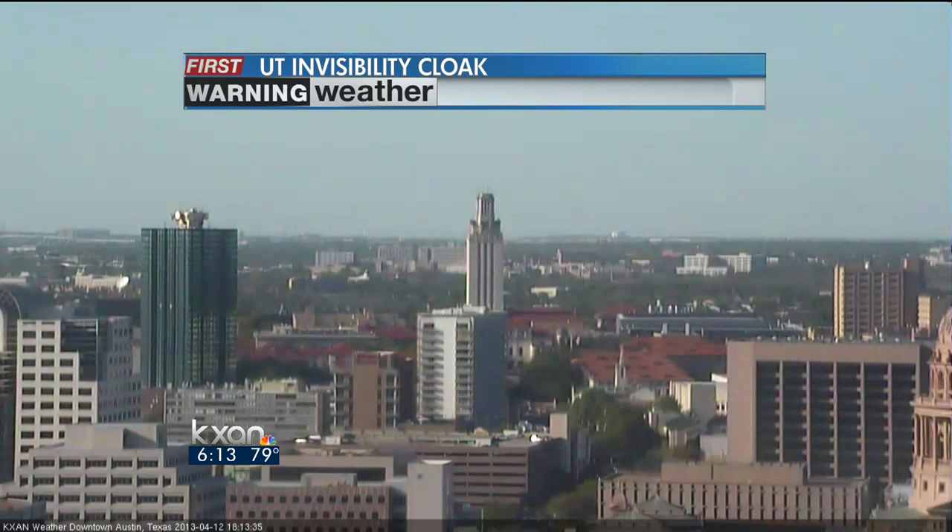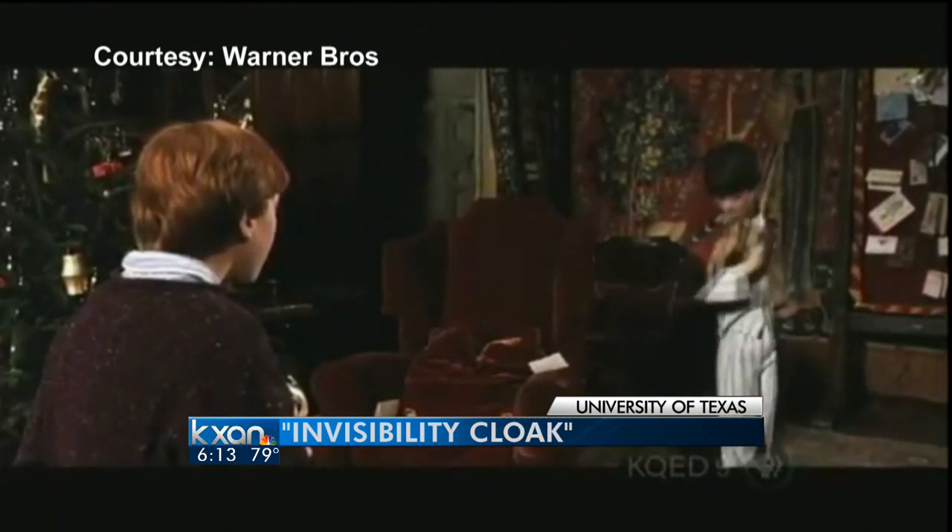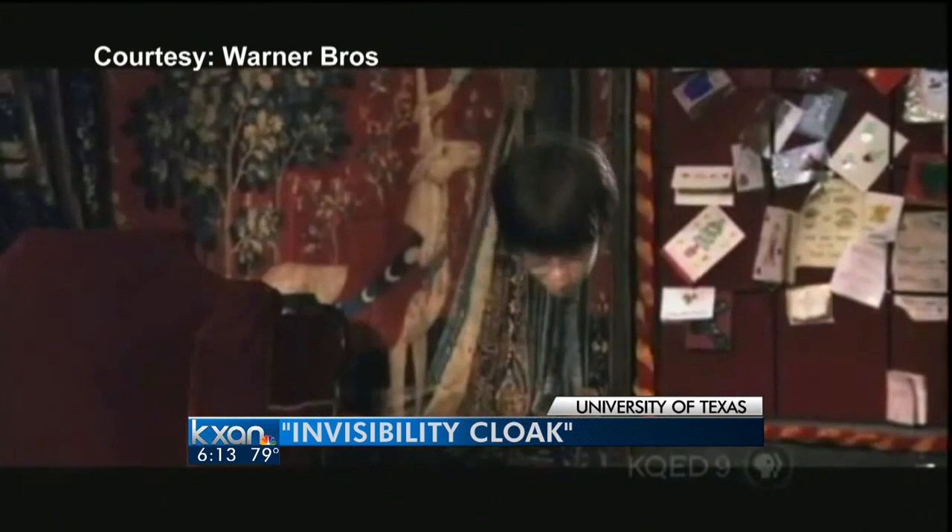Researchers at the University of Texas are tackling some of the coolest magic out there: invisibility. KXAN's Natalie Stoll met up with them today to see how it all works. 'My body's gone.' 'I know what that is. That's an invisibility cloak.' Here's an invisibility cloak, and it seems straight out of Harry Potter.